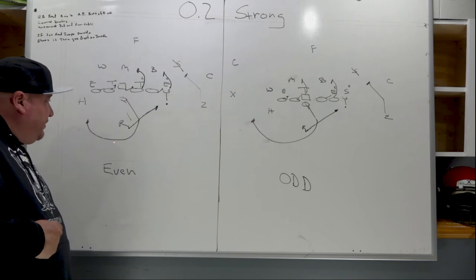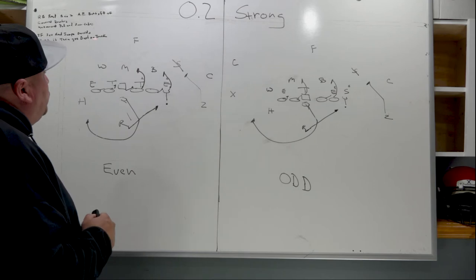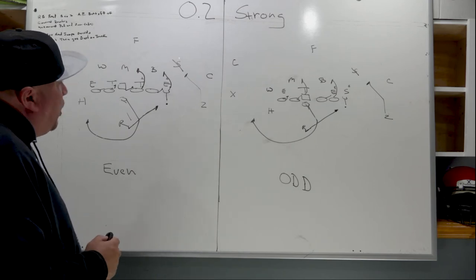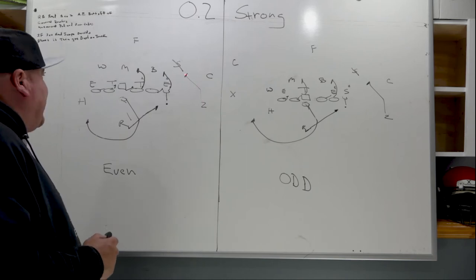The backside defensive end will be held by the quarterback keeper. Obviously you can see the strong safety here — if he walks down we don't have a hat for him, so the Z has to push crack and take care of him.